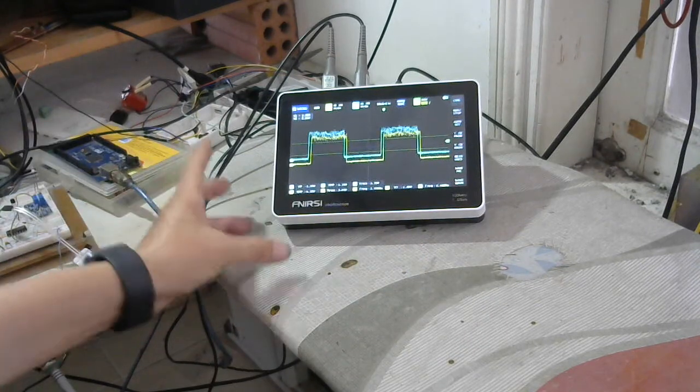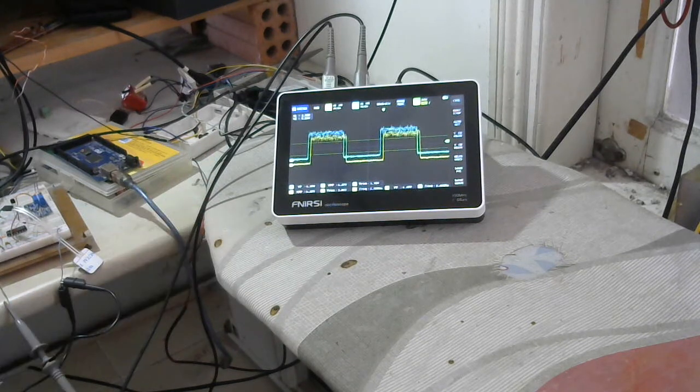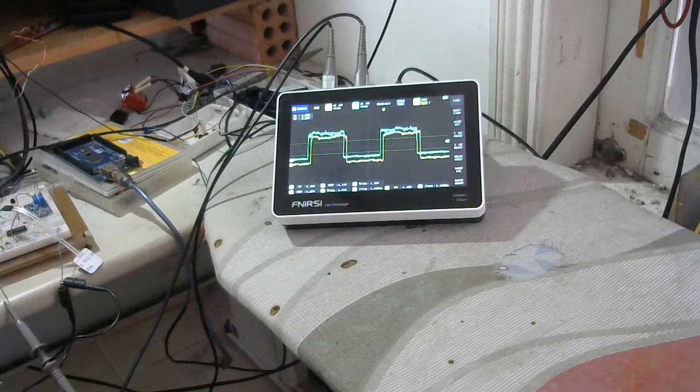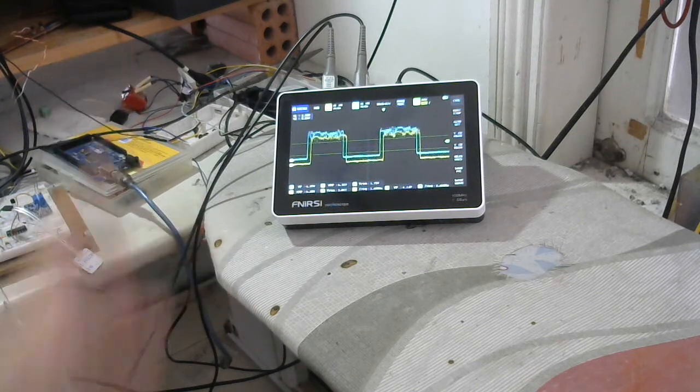I just bought the Fnirsi 1013D several months ago for teaching at the Central Electric Power College, and I am a lecturer at the school. I think this oscilloscope is very good — very compact size and comfortable to use. But now I am facing a problem with the touch screen. It makes me unable to demonstrate to students, because we cannot watch the trigger waveform function properly — it cannot capture at exactly the right time.